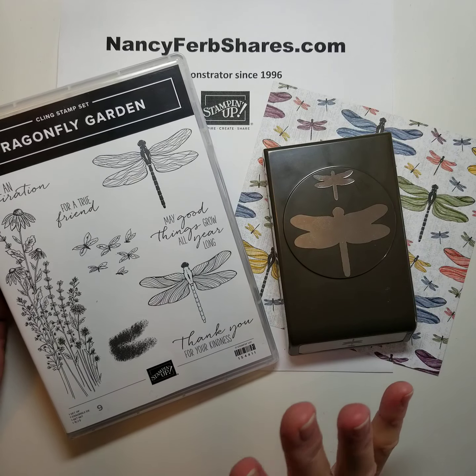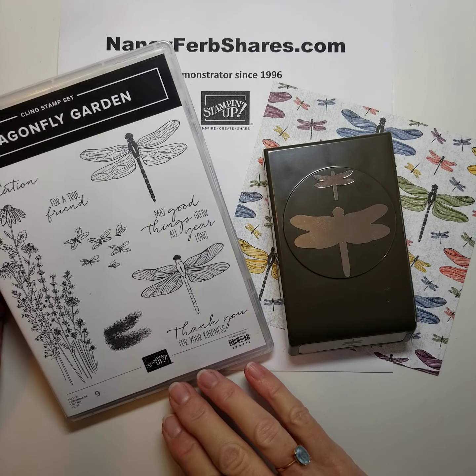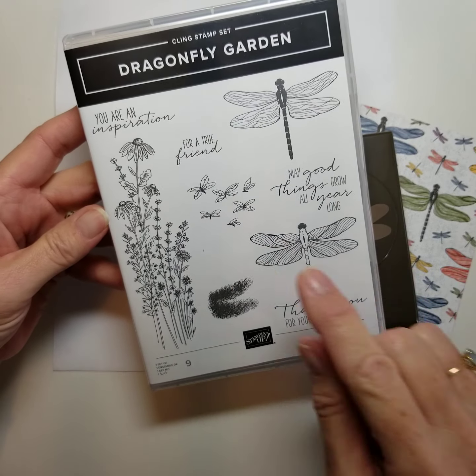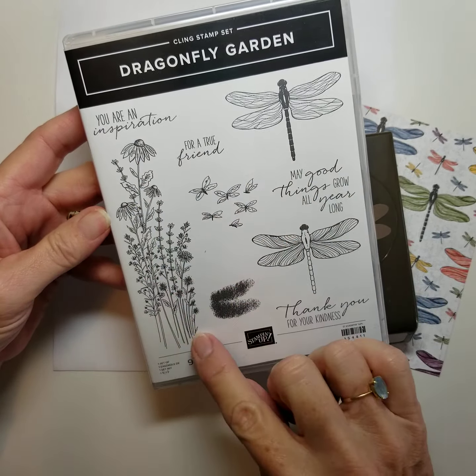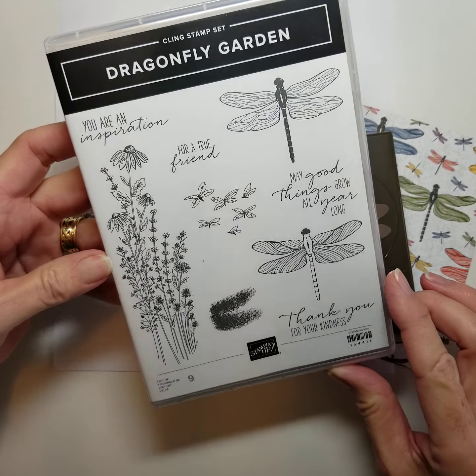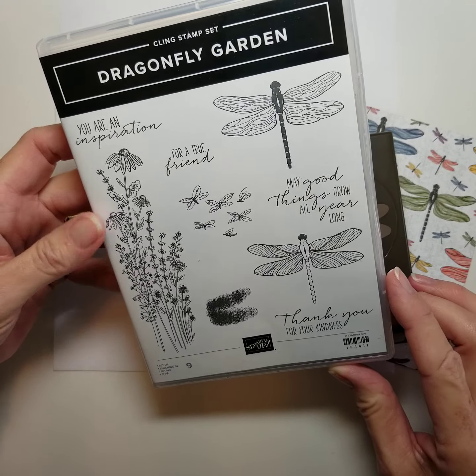I love flowers, I love gardening, so this is right up my alley. This is a lovely stamp set and the ultra fine lines here really make it delicate and beautiful. I really like this set. I've had so much fun with it.